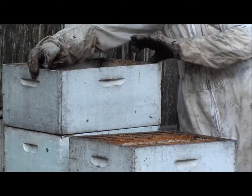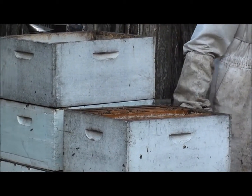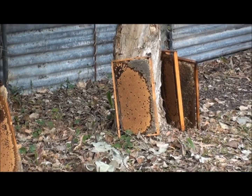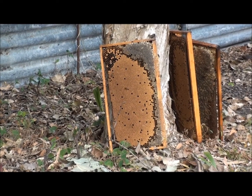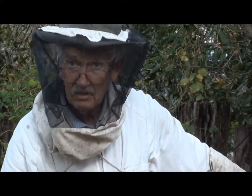The other thing I'm going to do is get into the bottom box. I've got a couple of frames there — particularly that one near the tree — it's got no bees on it and it's about 70% fully capped. So I'll take out any of the daggy frames from the bottom box where they swarmed and replace those daggy frames with the good frames.